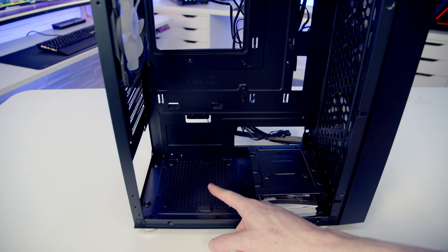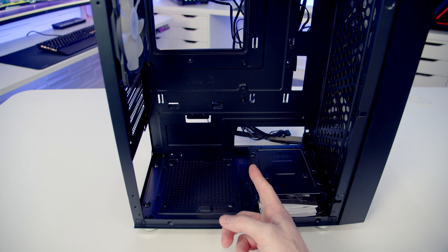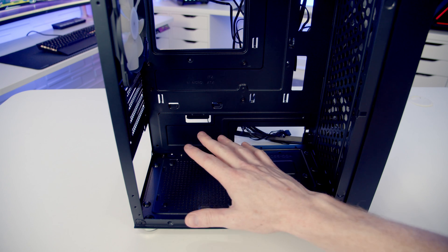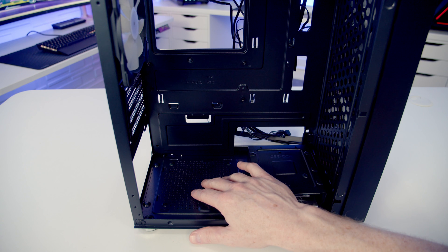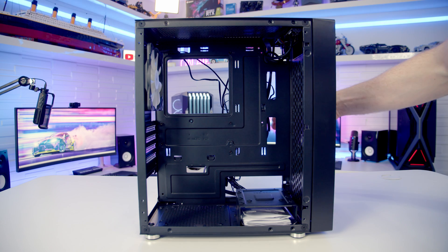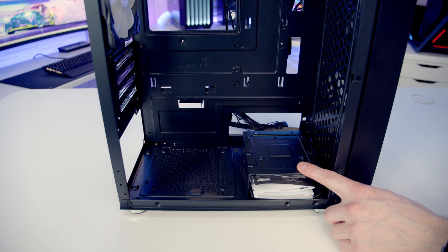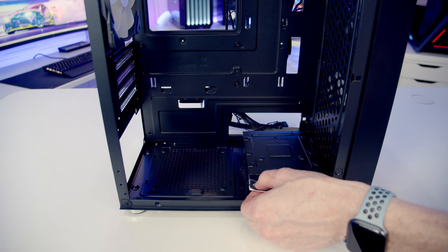The power supply goes down at the bottom and the case is compatible with full-sized ATX power supplies up to a maximum length of 150mm. The power supply is on display in the main body of the case — the idea is you pass all your cables through the cutout at the back and then route them back in through the cutouts. There's a hard drive cage down at the bottom of the case, and this is where we're going to find our instruction manual.